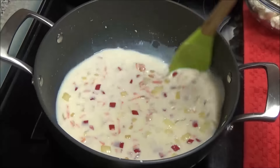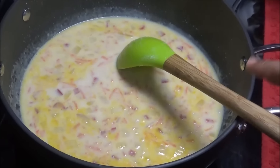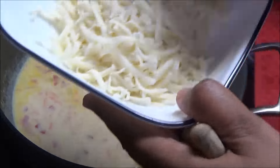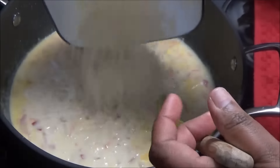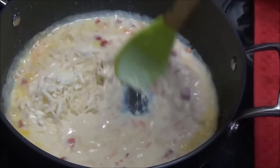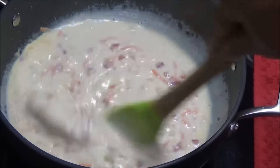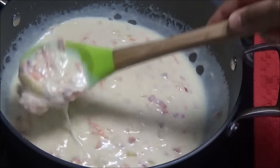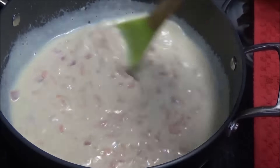Bring this up to a simmer. Once it starts simmering, add in the cheese — you can use low fat, full fat, or any type of cheese you want. Mix that in and you want the sauce to be very thick and very creamy. Taste it for salt and adjust accordingly.